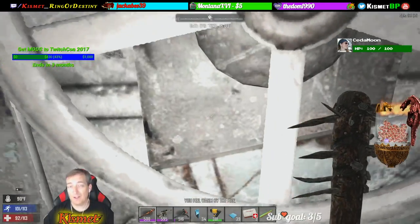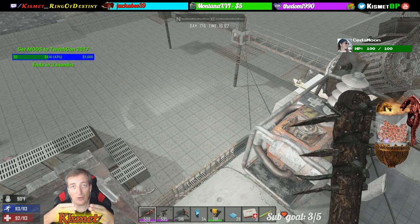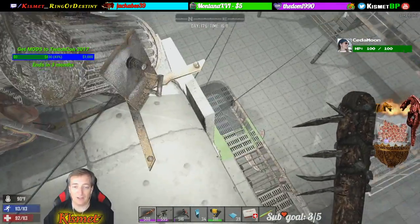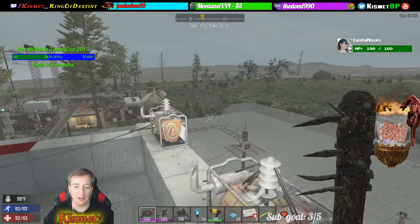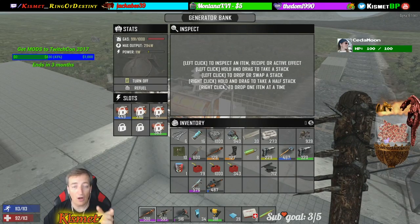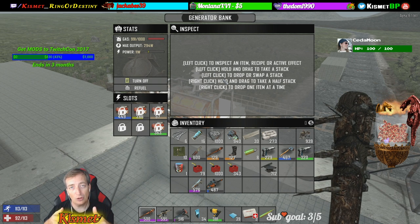I have separate generators for just about everything. I've got a generator here that just runs the blade traps on this corner — about three on this way and four on that way. This generator relays down and then relays several times before it gets to those down there. This one here is for turrets — it runs these turrets out here and that turret over there. These are all for the blade traps down there, and the same thing in the back. You never have to turn these off — just leave them on and whenever it needs power it will grab it, use up some of your gas, and then automatically turn off the line.